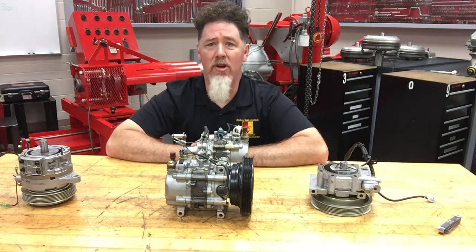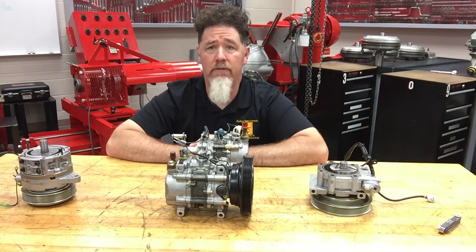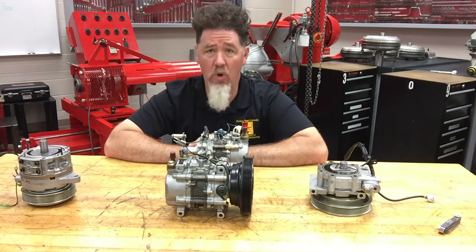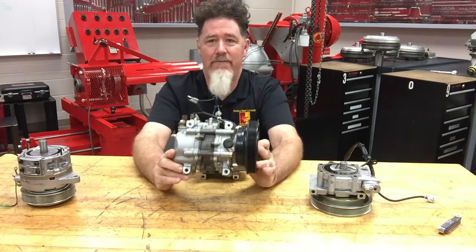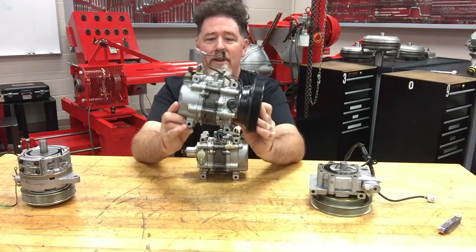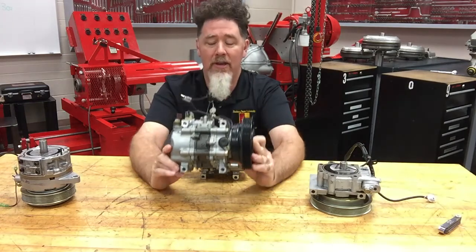Hello, this is Professor Scott Norman in the Automatic Transmission Lab at Pittsburgh State University. We have another lesson on compressors — this is our sixth video on compressor identification and basic operation, and today we are covering rotary style compressors. If I take a look at this compressor right here, this is a fairly common compressor that we see on Toyotas.